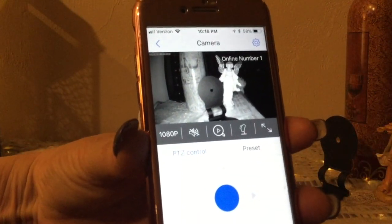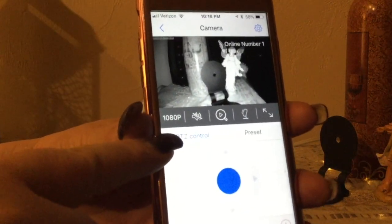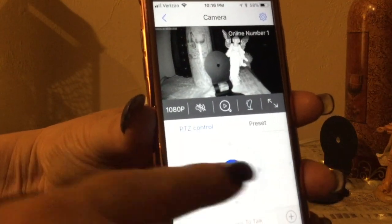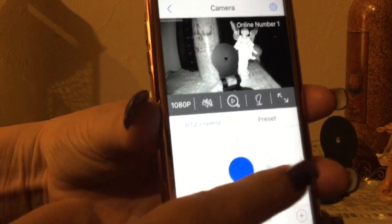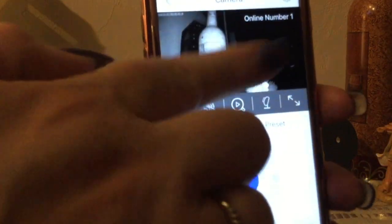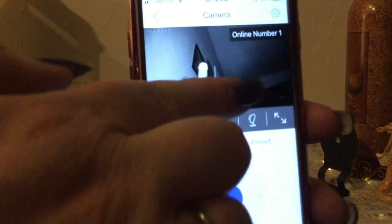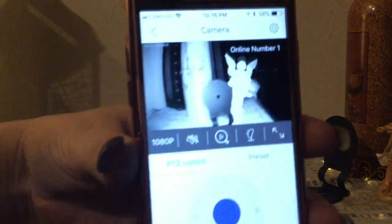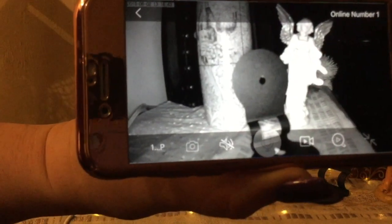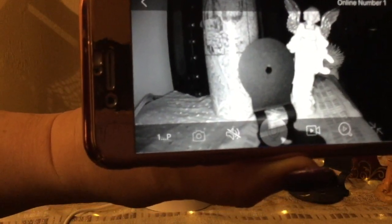Let me show you how to move this around as well. There's the PTZ control here — that stands for pan, tilt, zoom. You can press these arrows to actually move the camera, or you can just simply do it right on the screen with your finger, so whatever works easier for you will work fine.